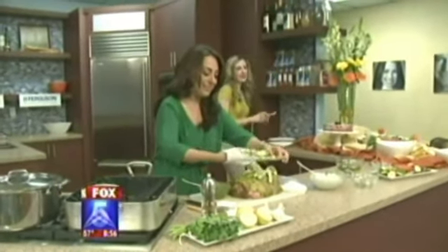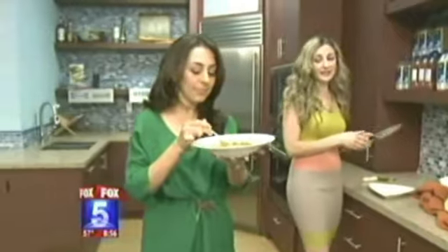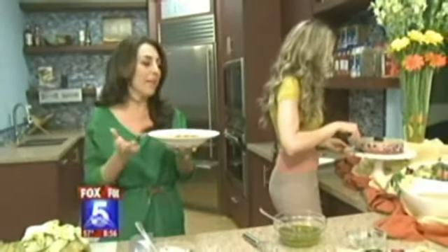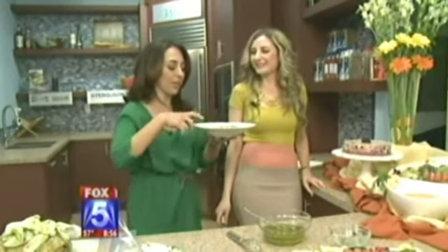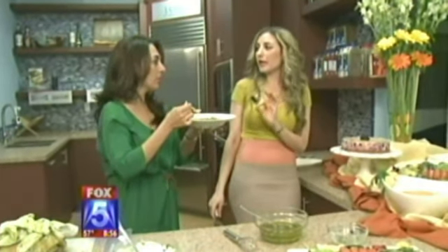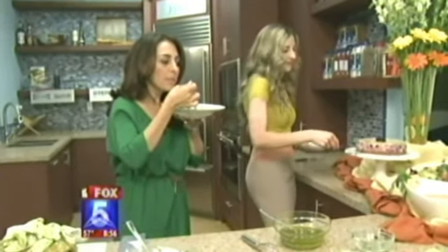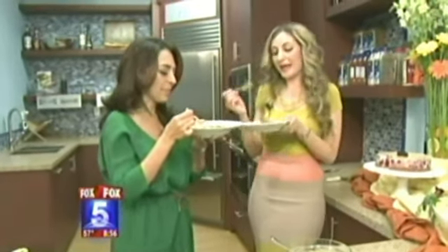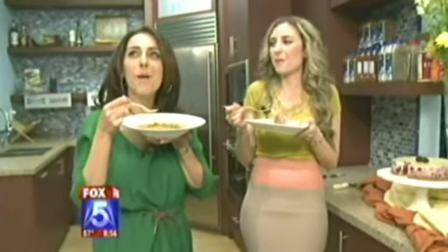Melody brought some carrot soup to try, and they're digging into the dessert too. For any of these recipes, Melody has them available at fox5sandiego.com — click the scene on top to get hooked up with Cooking with Melody. Also, the leg of lamb is on special at all Harvest Ranch and Jonathan's Market locations this whole week. Cheers and happy Easter!